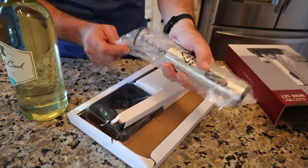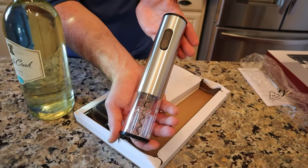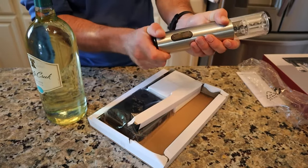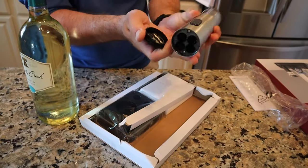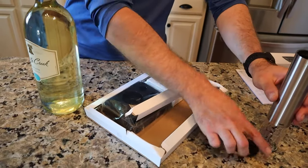Here is the actual wine opener itself. You will need batteries in here — my guess is they go up top. Yep, got four AA batteries that are going to go in there, not included.